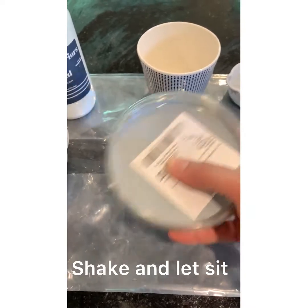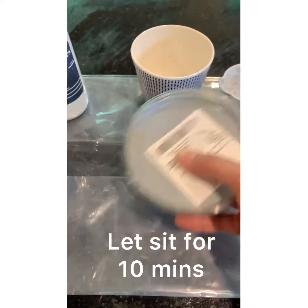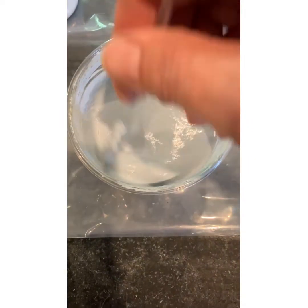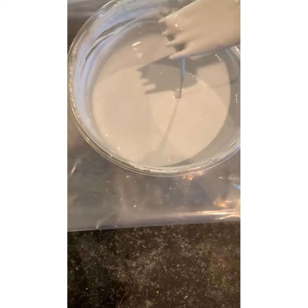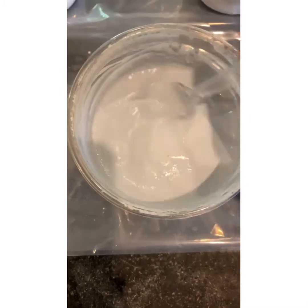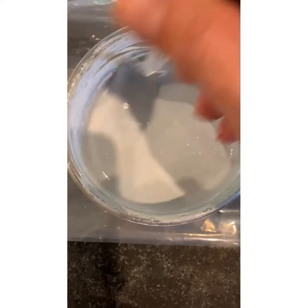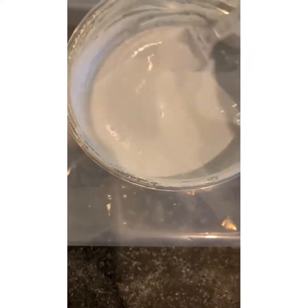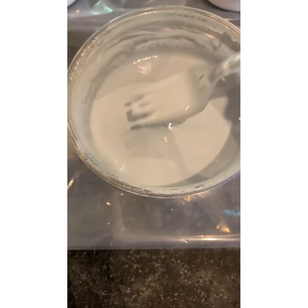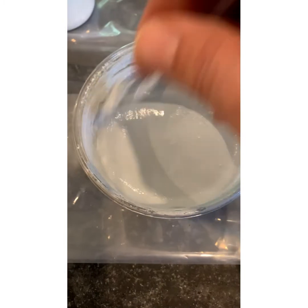Once we make the paint and shake it up, I let it sit for a couple of minutes. After sitting, I'm stirring it now just to see if there are any lumps and check the consistency. If it's too lumpy you might need more water; if it's too watery you might need more powder.